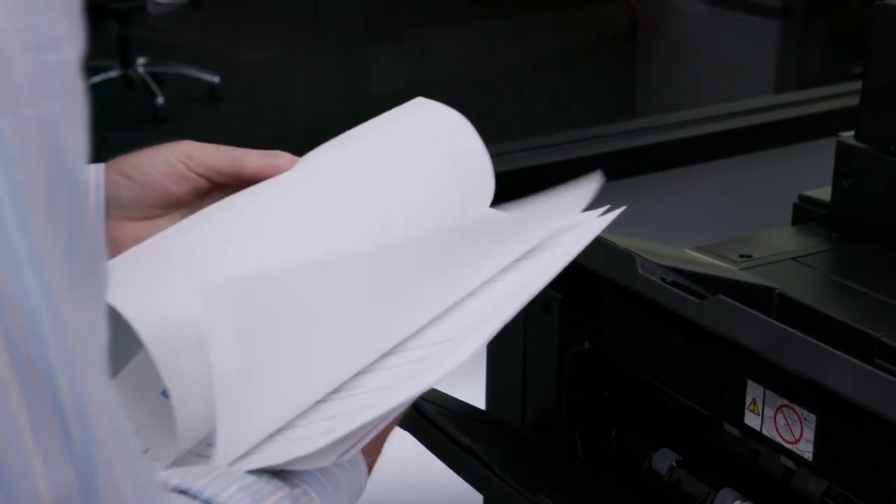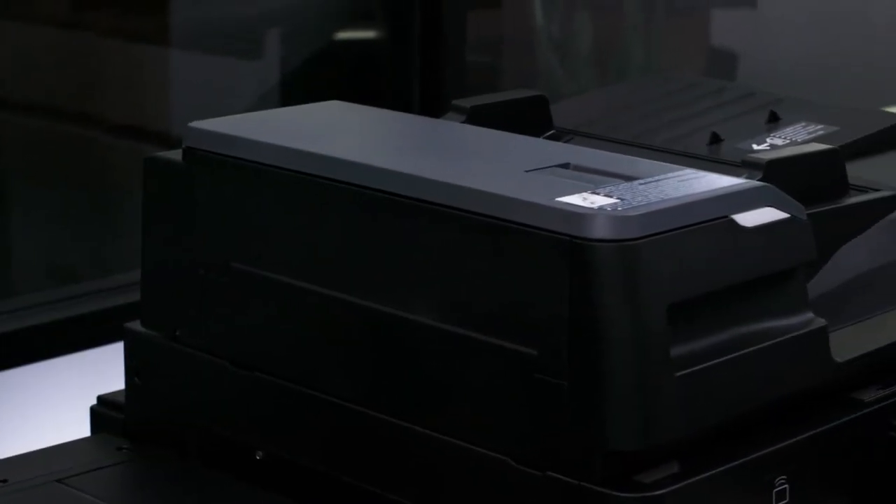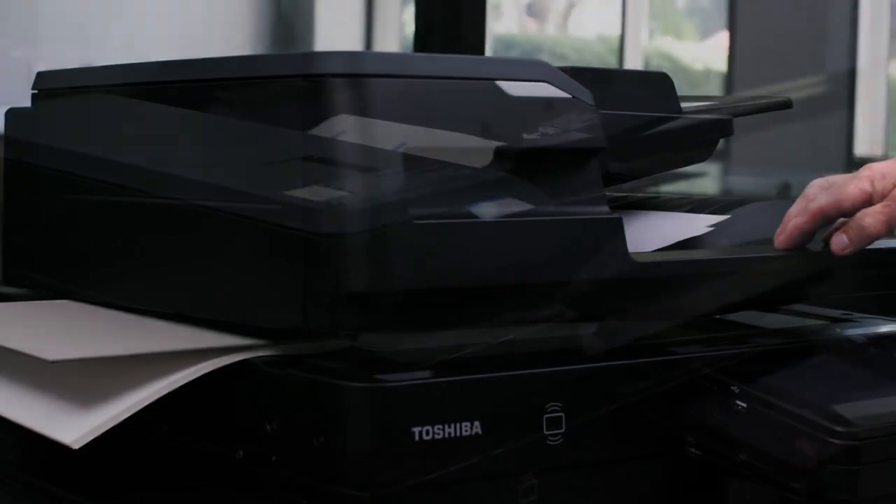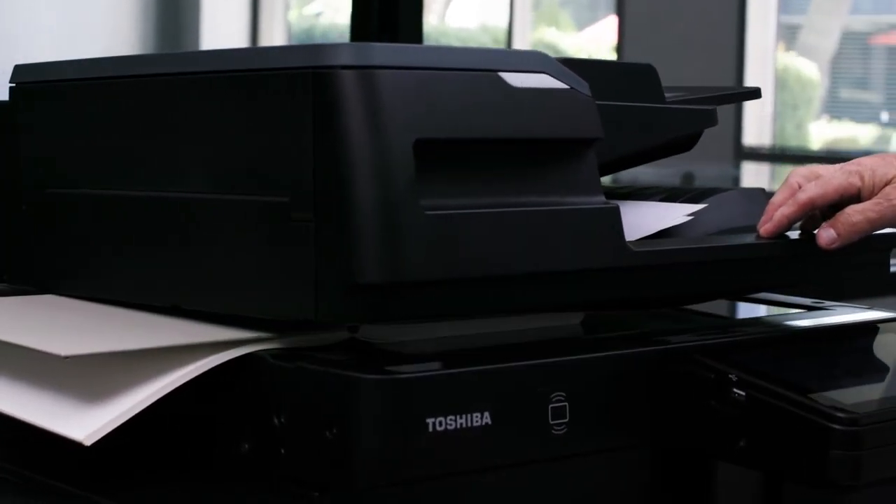For this demonstration we're going to utilize two different types of originals: a small stack of single-sided originals and a document where we'll copy a single page directly from the platen glass.